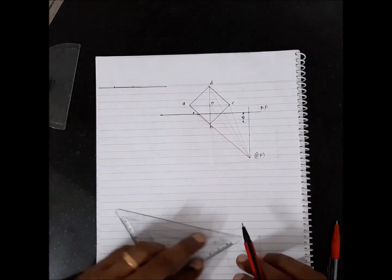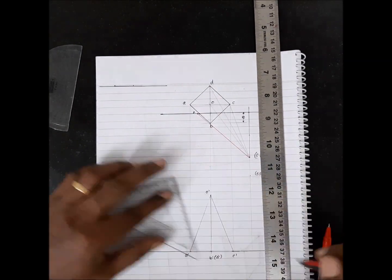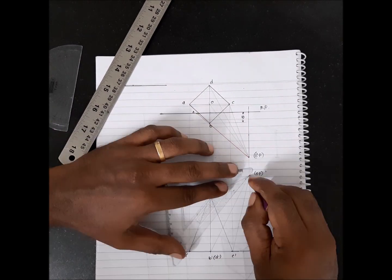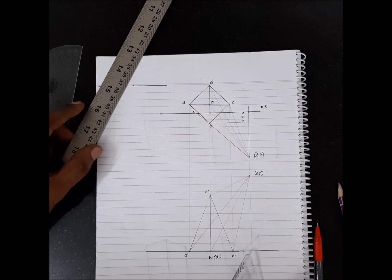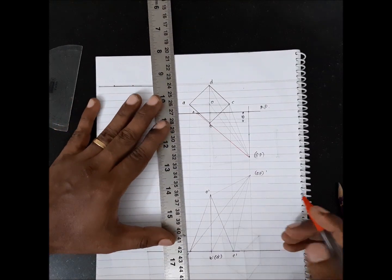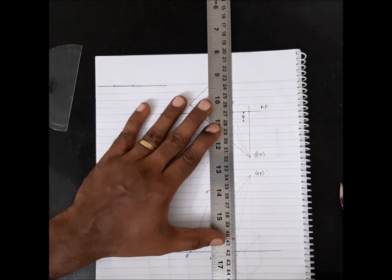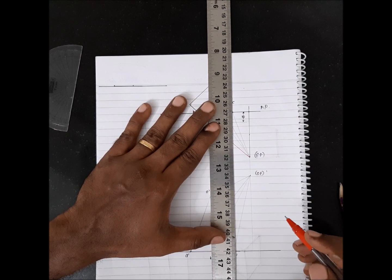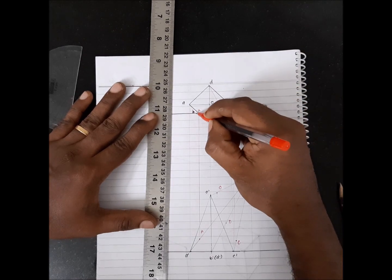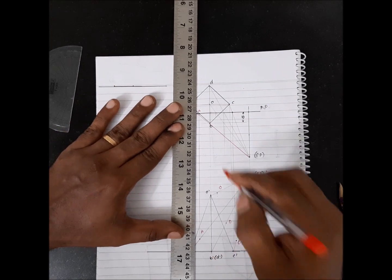Now let's complete the front view. The next step is to draw the visual ray. Once you draw the visual ray, you have to drop a projector from the piercing point. Let's start with C — C' is this point. Now the piercing point of B is here. The visual ray drawn from SP' to B' is this line.